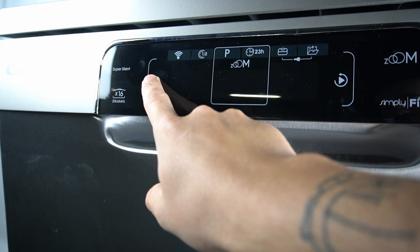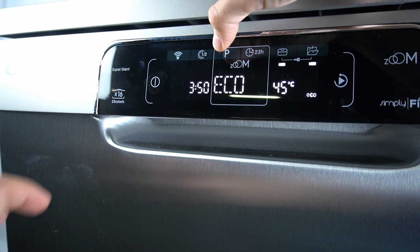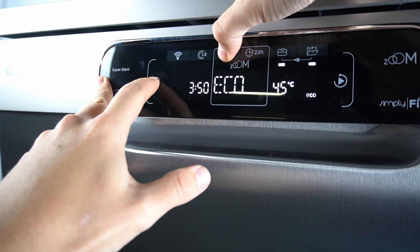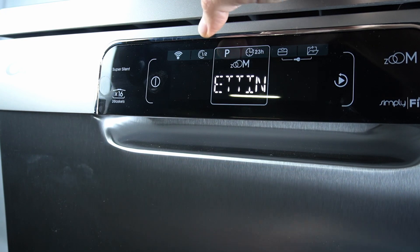So, in the first step, let's turn on the device. Then hold the P button and the power button for 5 seconds together. Now we're in the settings mode.